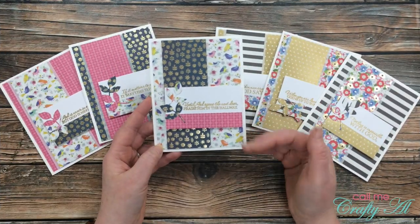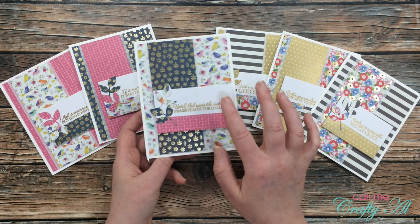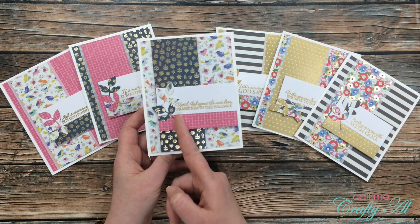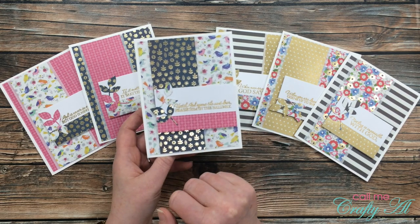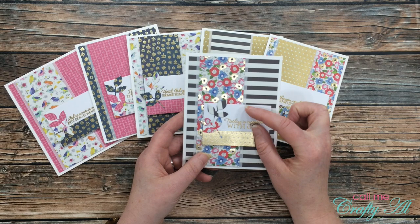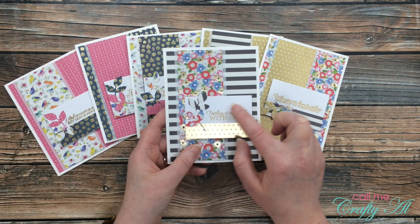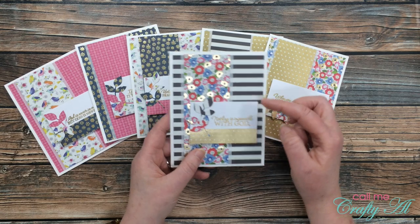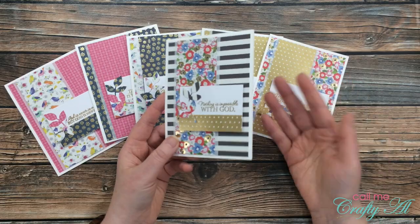I'm not sure if you noticed during the card flip-through, but here's one of the cards where I adjusted the sentiment block. Instead of making it three inches wide I made mine three and a half inches wide, so I still had a little space for some die-cut embellishments. Another thing you could do is if you wanted to use an image instead of a sentiment but your image was taller, all you need to do is cut your cardstock to a higher size — like instead of cutting it two inches tall you could cut it three inches tall. That's one of the great things about sheet load: you can make it work for you.